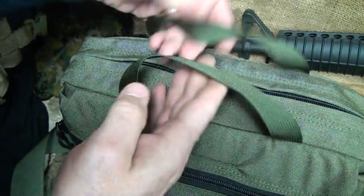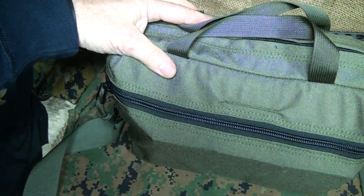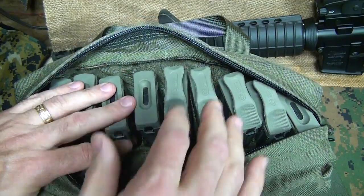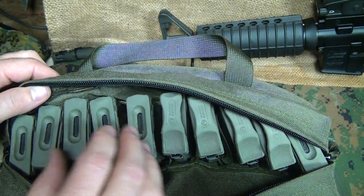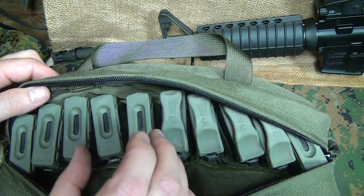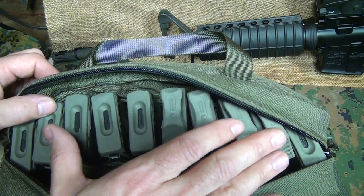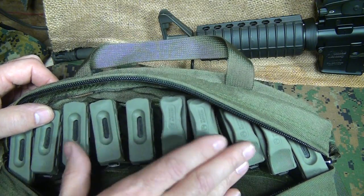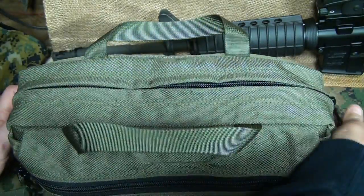Good, solid fit. I just love this bag. This will also fit 8 AK-47 magazines. The magazines are a little thicker and a little taller, so it takes up a little more room, but you can still get 8 AK magazines or 10 of your AR-15 magazines. And that's a lot of firepower on the go.